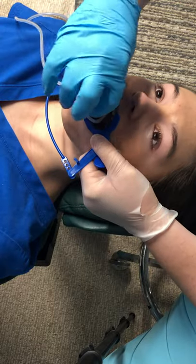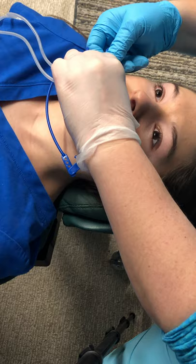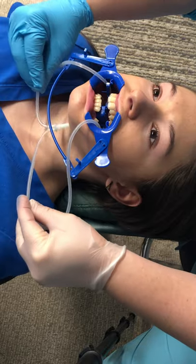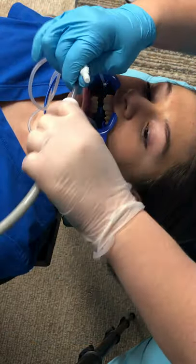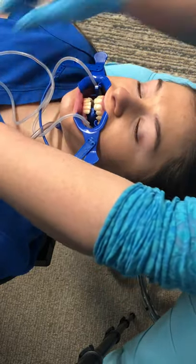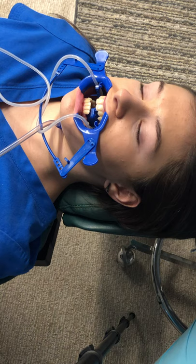Open a little bit — sometimes it's hard to get them in there. Now we're going to connect this to the suction. So instead of having the saliva ejector hanging off of her, we're going to have it automatically connected right here. You hear it suctioning?